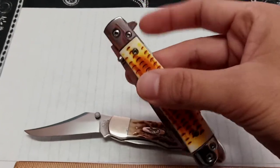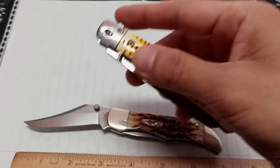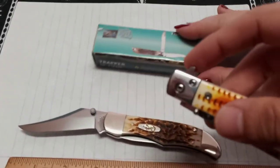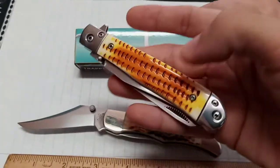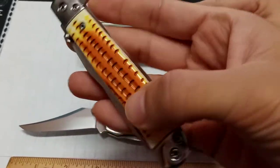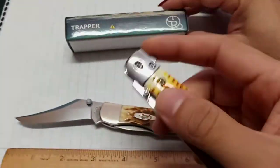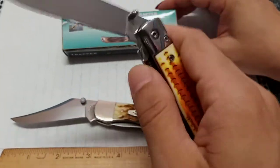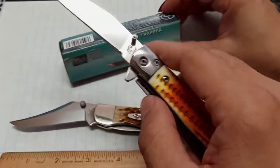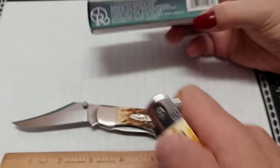I got this knife off Cutlery Corner. It's from a company called Ocoee River — just a cheap company. It only cost me like 15 to 20 bucks. The material's fake, like a plastic supposed to look like jig bone. But this trapper style is what I really like, and it's actually assisted opening too — comes with a flipper tab, a little liner lock, and thumb studs.